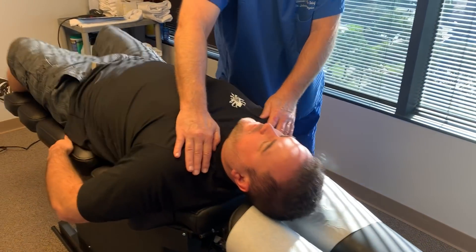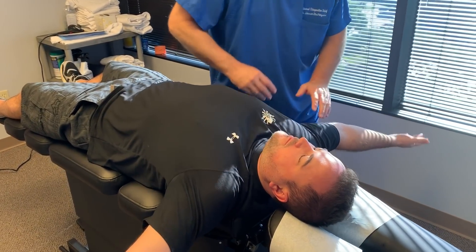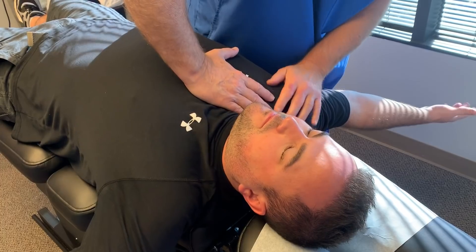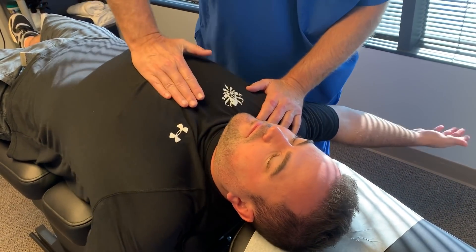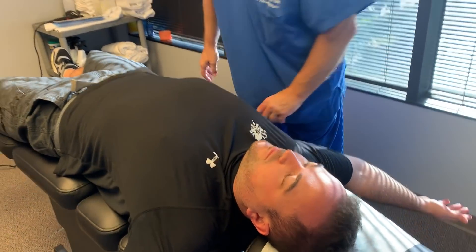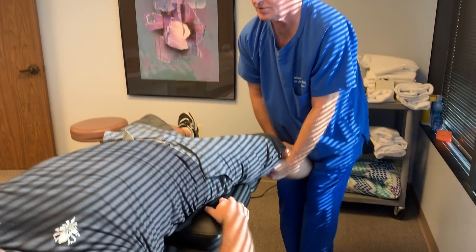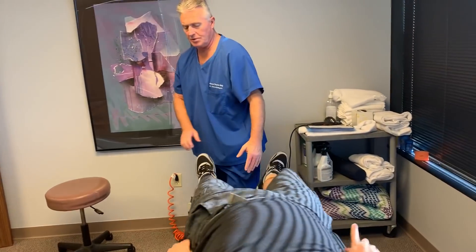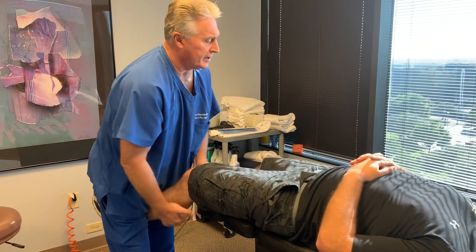Slide down this way a little bit and let's have you put both arms out to this side. There we go — that's your shoulders and your ribs. You can relax your hands. You should have felt that one from your knee all the way up to your lower back.